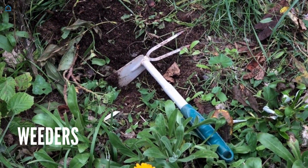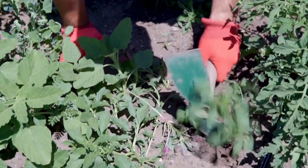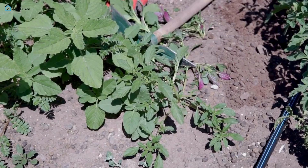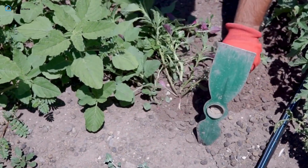Weeder — say goodbye to pesky weeds. A weeder helps you get right to the root, making weeding a lot less of a hassle. Many weeders have a forked end for digging out deep-rooted weeds, which means you can keep your garden beds healthy without chemical herbicides.